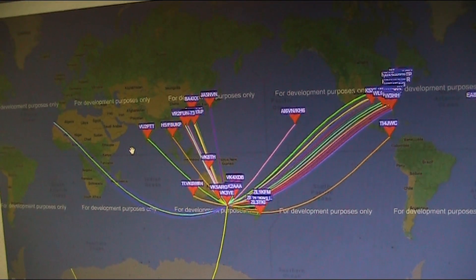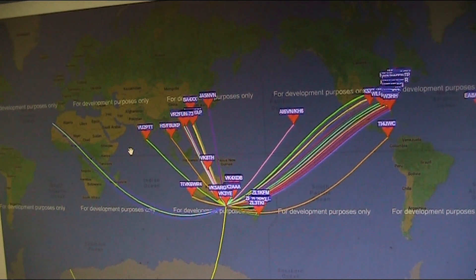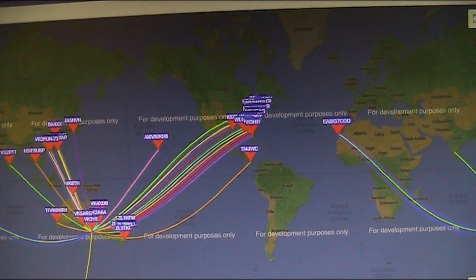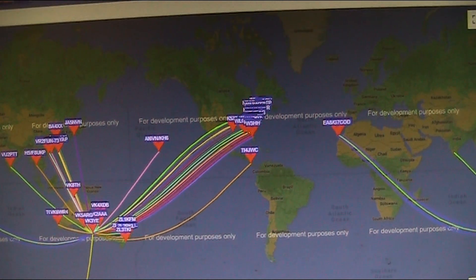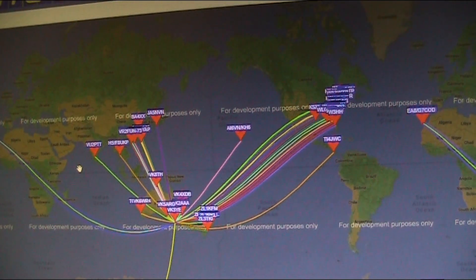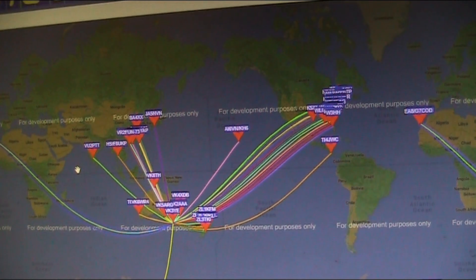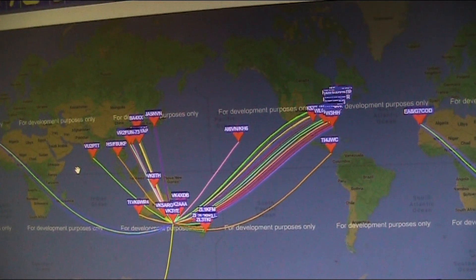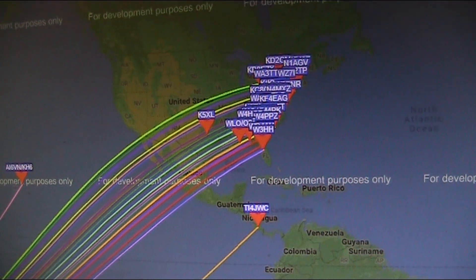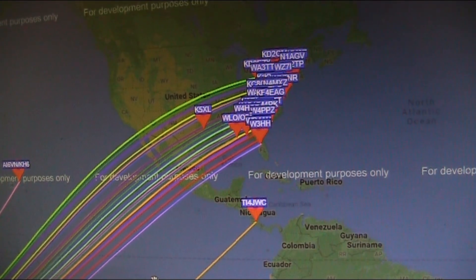Mostly United States, a bit of Asia, and even some lines going to what looks like the Canary Islands off Africa. This map is a bit misleading because it always shows the short path, even though it's likely to be a long path to the US. Interestingly, it's almost all to the east coast of the US and a little bit inland — nothing on the west.